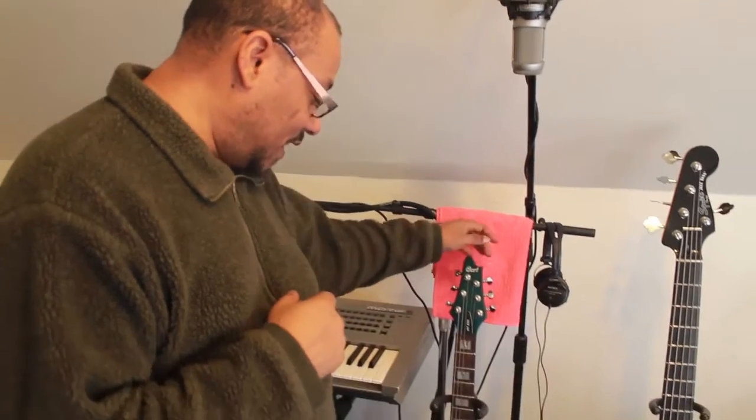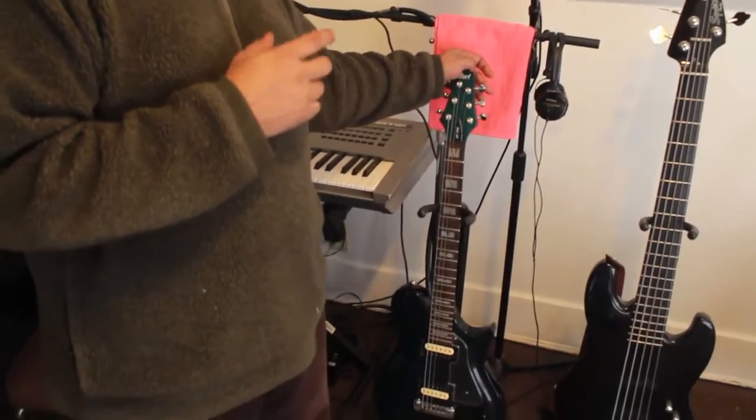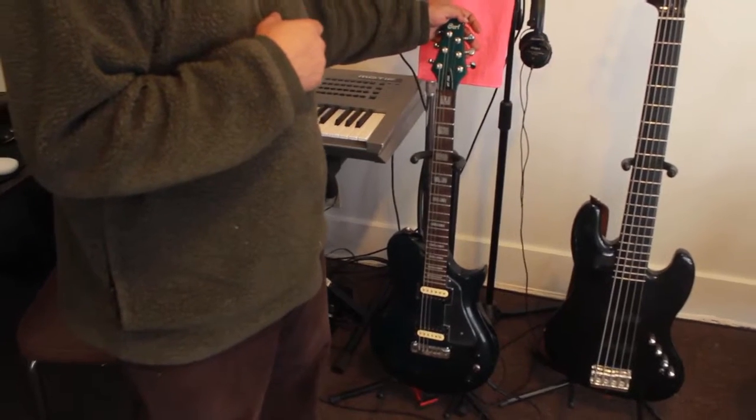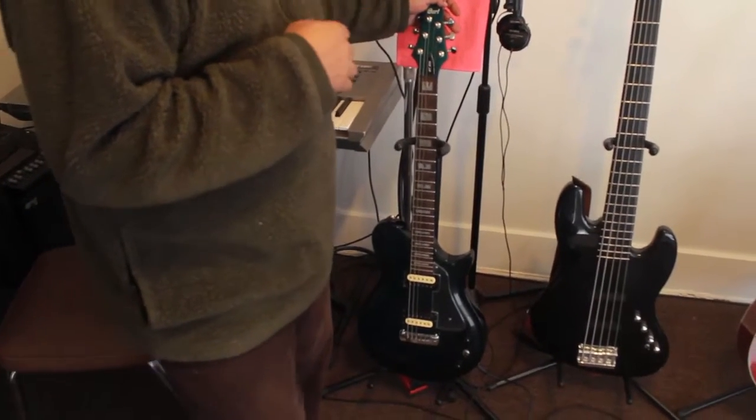I'm Narvin and I'm going to show you a couple of guitars today. The first one is the electric guitar. You see this one played with a lot of rock groups, and a lot of people play electric guitar.